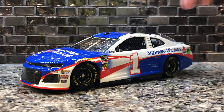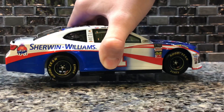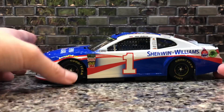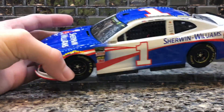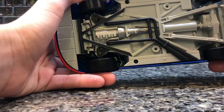Here's the diecast off of the stand and a quick 360 of it. The car looks absolutely stunning. This is different than the normal Sherwin-Williams promos — it used to just be the same car every year with updated contingencies. But this year they put it on the new Camaro, which I didn't think they would do, but they did.